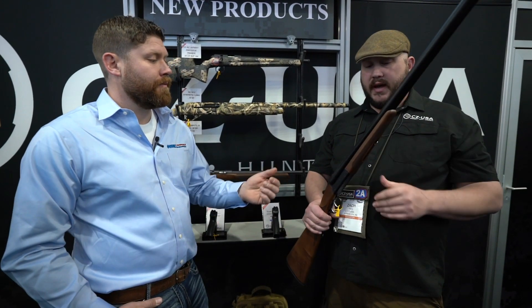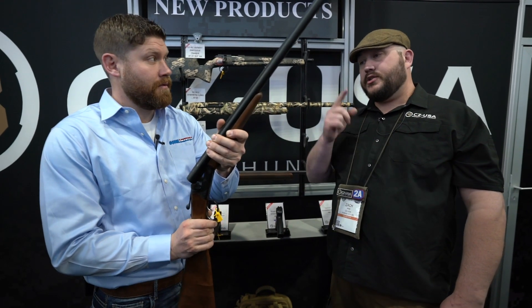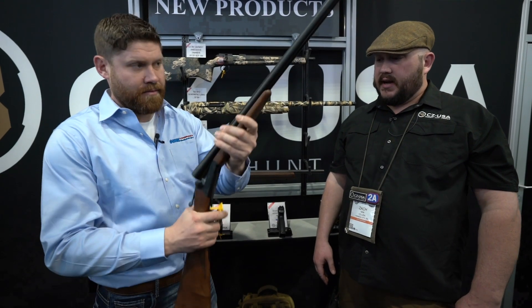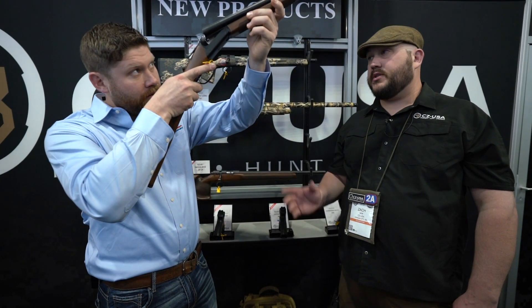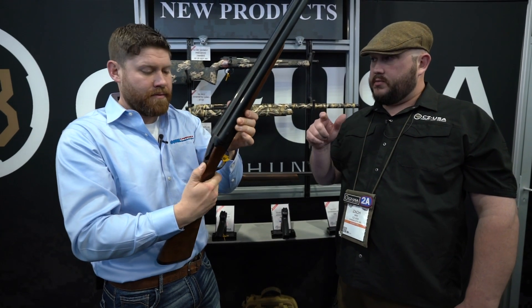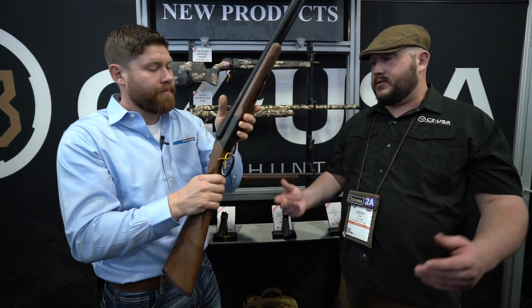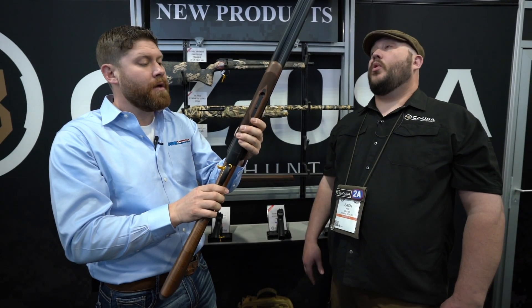It comes in 12 gauge, 20 gauge, or 28 gauge, with interchangeable chokes — basically just a workhorse side-by-side. A lot of guys who grouse hunt or woodcock hunt want a double trigger gun so they can make that choke decision right at the trigger finger.